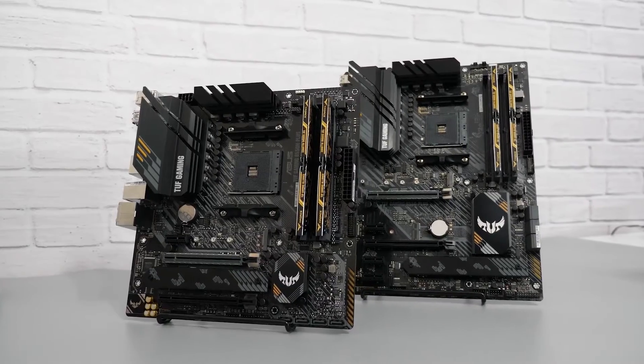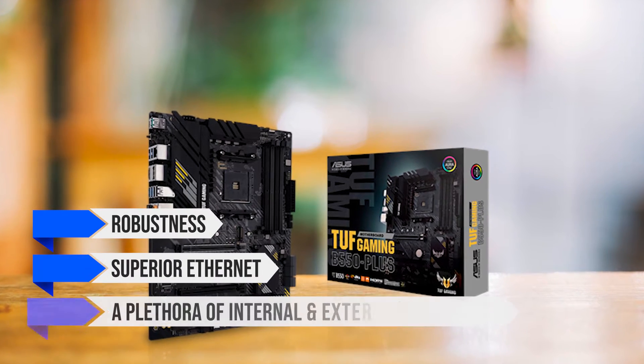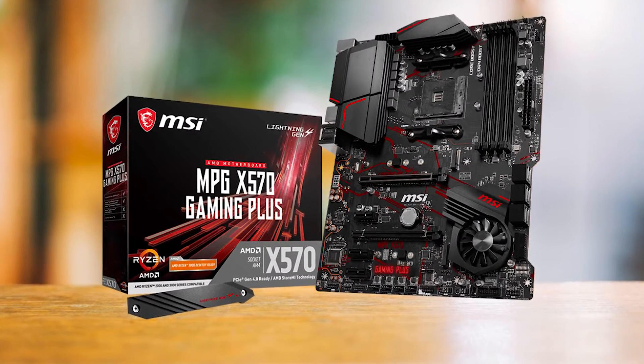As the middle child in Asus's B550 lineup, the Asus TUF Gaming B550 Plus brings robustness, superior Ethernet, and a plethora of internal and external connections to the table, giving pricier boards like the MSI MPG X570 Gaming Plus a run for their money.